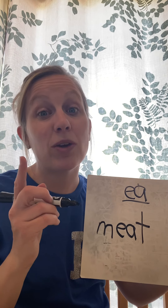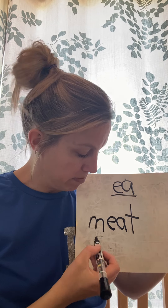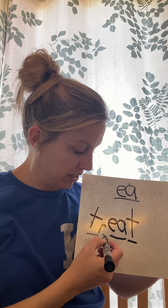Now with the word meat, I want you to change something. You're going to erase either the beginning, middle, or ending sound, and I want you to change this word to make it say treat. Which sound would you need to change — beginning, middle, or end — to make meat say treat? That's right, you're going to need to change that beginning sound. So the M changes to that blend TR. What two letters make TR? Now how many sounds do I have? T, R, E, T — we have four sounds. Treat. How many syllables are in treat? Treat — one syllable.